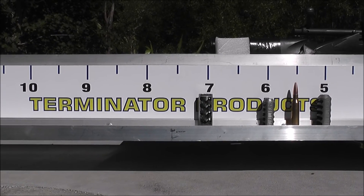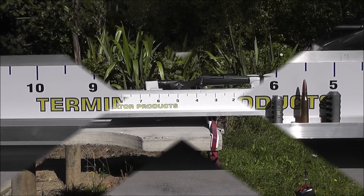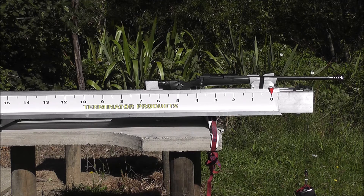Now I'll do one with a 300 SMK. So here it is with the Hardy brake with the 300 SMK — I haven't changed any weight in the counterweight or anything. As you can see, there's a bit more recoil with the 300 grainer than the 210.